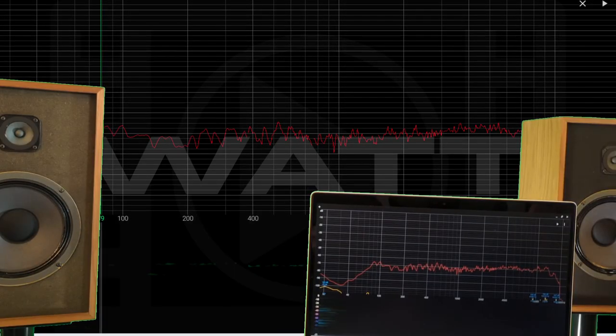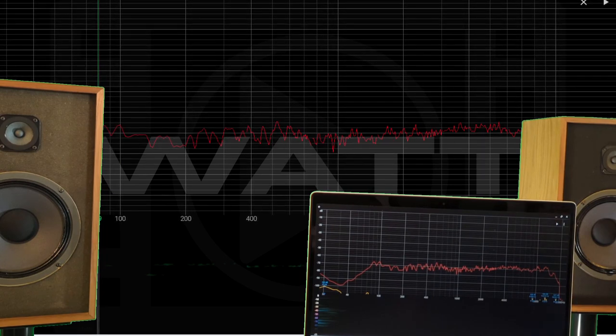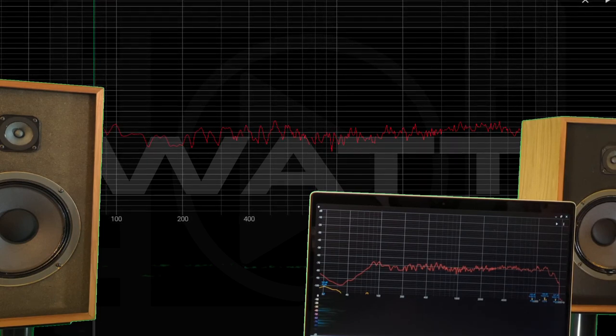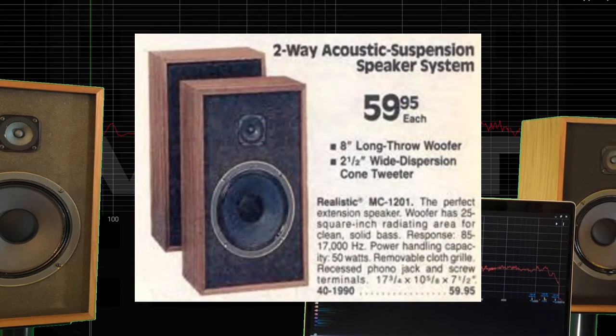Well, that's pretty amazing. That's a nice frequency response for a cheap speaker. Wow. That explains why they sound pretty decent. What do you think? That's pretty cool, huh? MC-1201 — yeah, decent little measuring speaker.